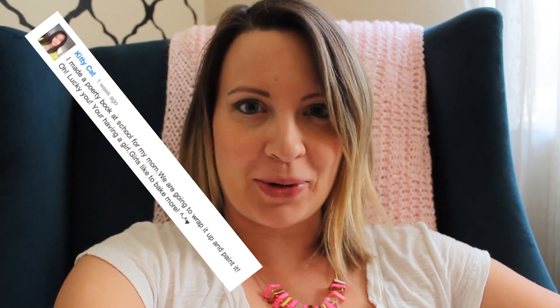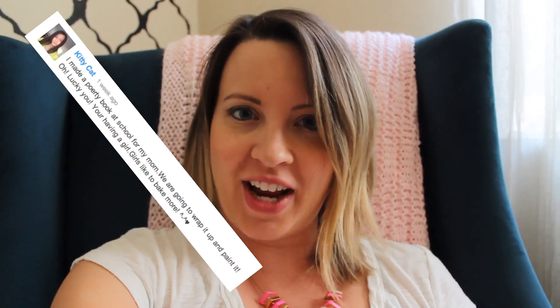Hey guys and welcome back to Cake Talk — it's been a while, I know. Well, last week I asked you guys what you're doing for Mother's Day, and a lot of you answered. Christina Fugue said she's making her mom a mint chocolate chip cake. Katie Chow said she's probably going to make challah bread with some lemon sorbet. And Kitty Cat said she's making her mom a poetry book, wrapping it up and surprising her. Very creative!